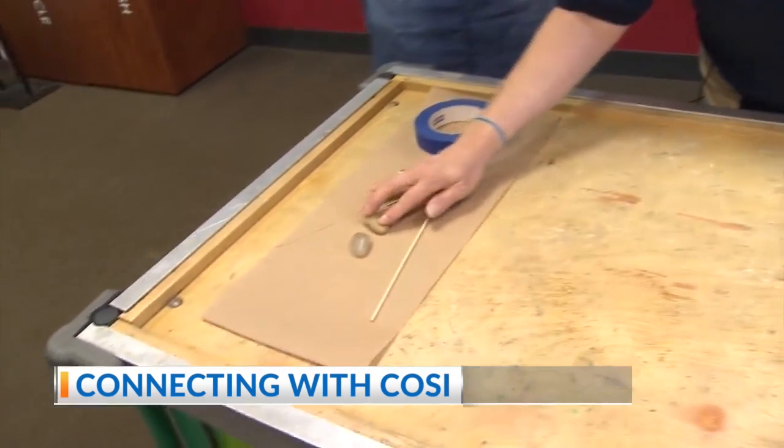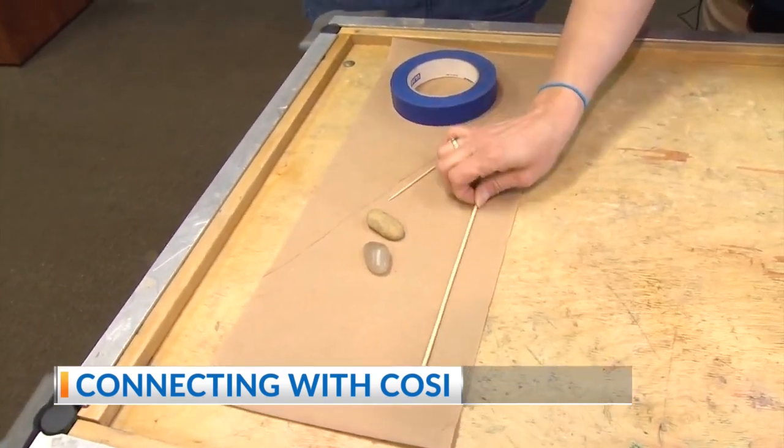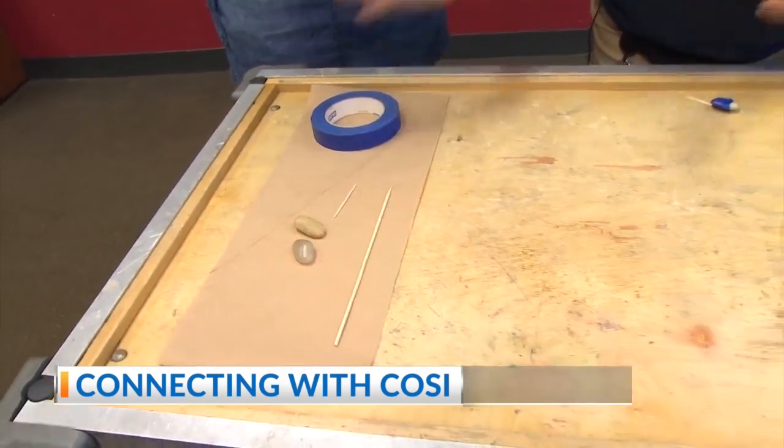To do that, we're just going to use a couple of river stones — they're comparable size and shape — one skewer, one toothpick, and some tape. That's all we need.